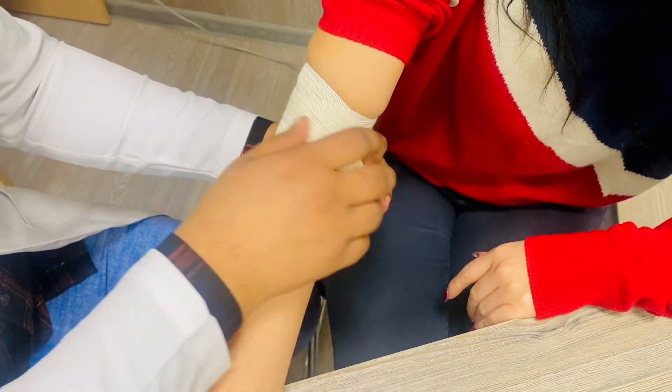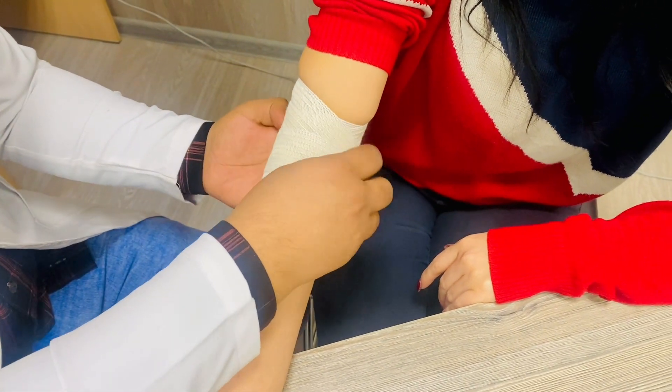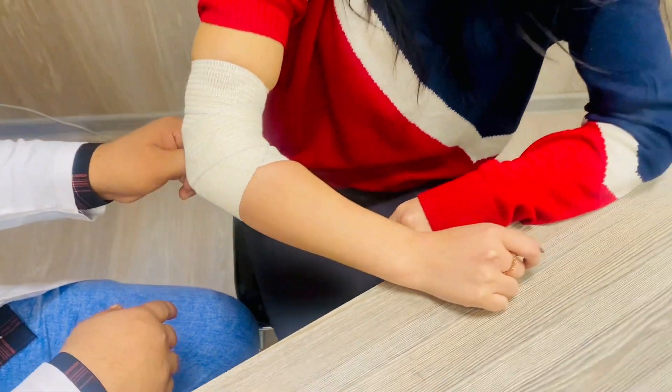In the end, what you will do is just make two circulations at the elbow joint and fix it here. So this is all about the teratized divergent bandage.